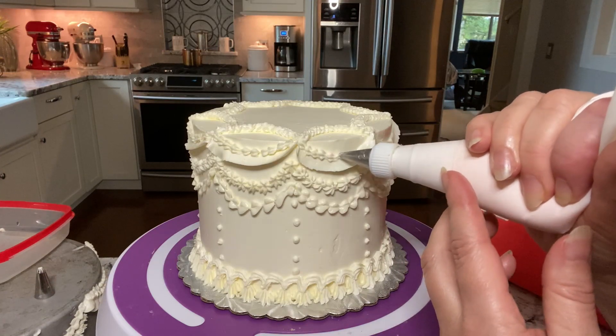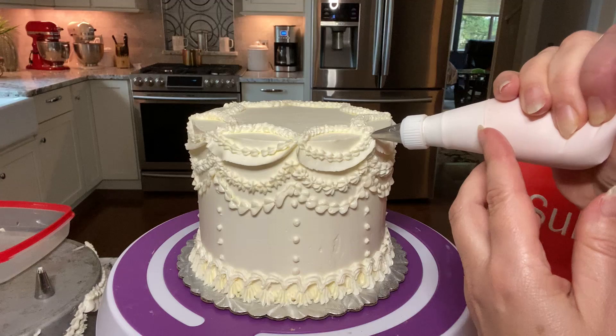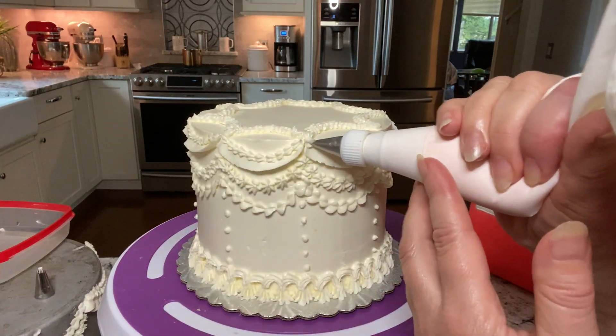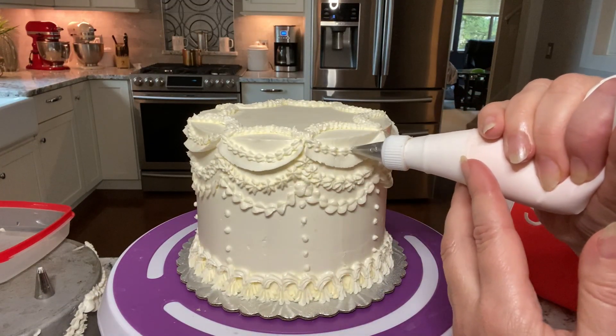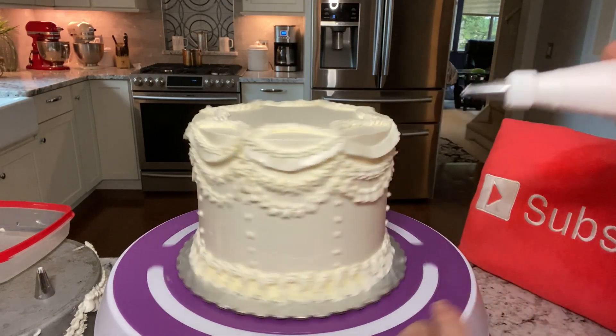You can use the same tip to make a border on the ribbon, or also use it to make a garland all by itself. Basically I'm just doing a whole sampler cake of different kinds of garlands. Layering upon layering makes it even more interesting.